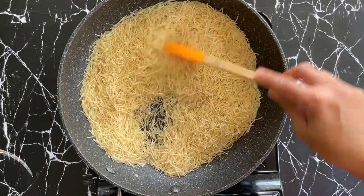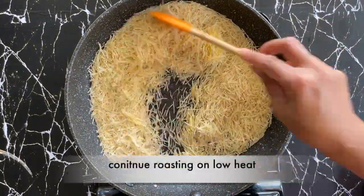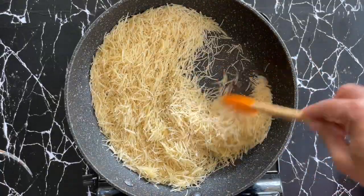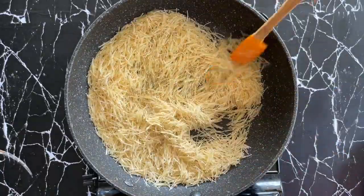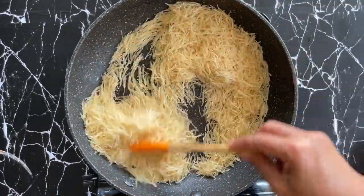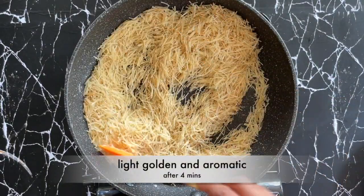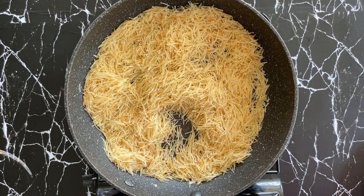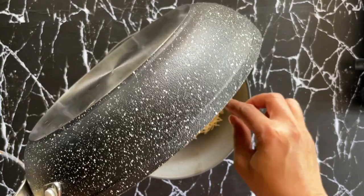I'm roasting it on low heat and adding one teaspoon of ghee to the semia. I'm roasting totally for about two to four minutes. We're looking for the semia to be light golden and aromatic — make sure all the time that the heat is low. My semia looks perfectly roasted now — that's the perfect colour. Let's keep this aside and get the tempering ready.